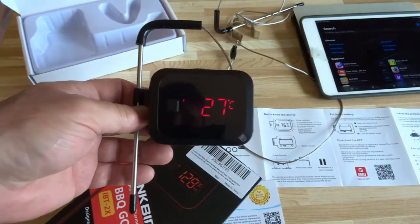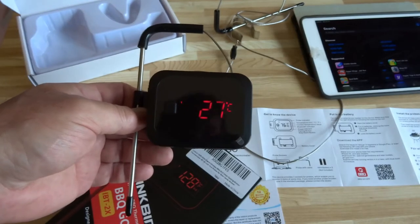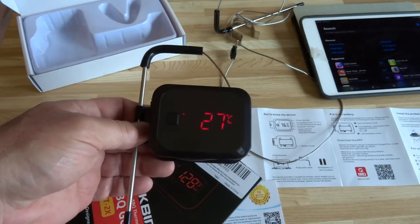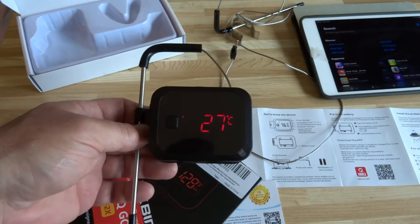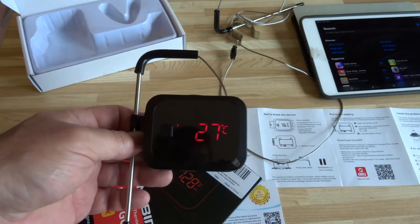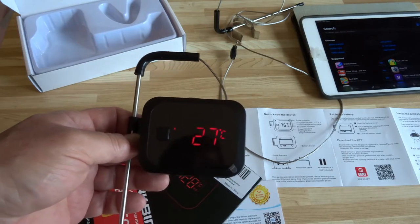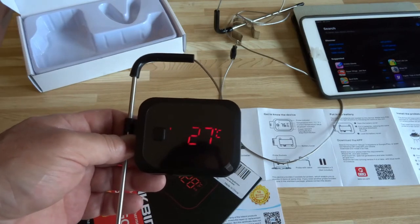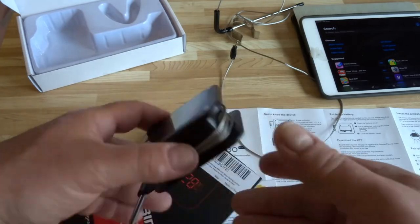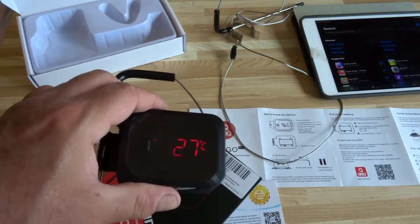Now, if you know the temperatures you need for whatever you're cooking, you can use this without the app. It's pretty limited functionality though — you need the app if you want to do certain things, like specific meats and temperatures. I haven't even downloaded the app yet, but we'll get into that. It can be used without the app, but we're going to try it with the app.